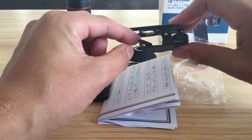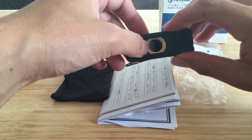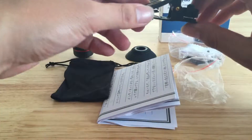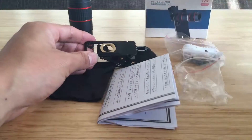ここにスマートフォンを挟みまして、ここの金具の部分にこのレンズを取り付けて撮影するというやり方ですね。この写真のような感じに取り付けます。